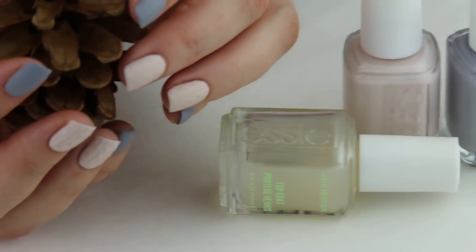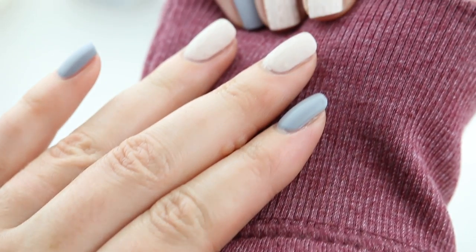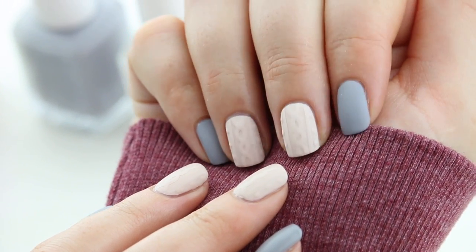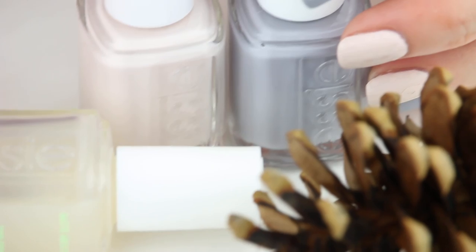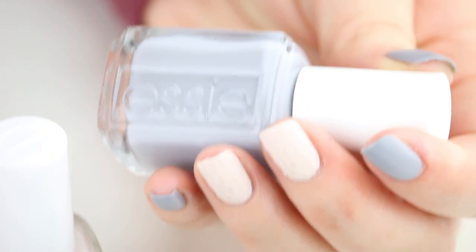Hello everyone! It's starting to feel more like fall outside where I live, and the perfect way to get into the fall spirit is to wear a sweater… on your nails. I've seen looks like this done with gel before, but I'm here to show you how you can get it with just regular polish. If you're ready to start feeling warm and cozy, just keep watching.